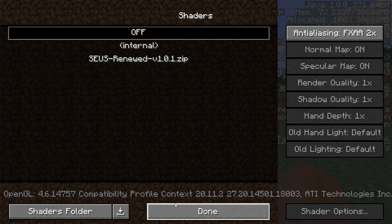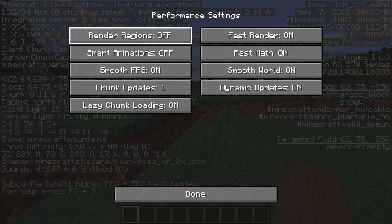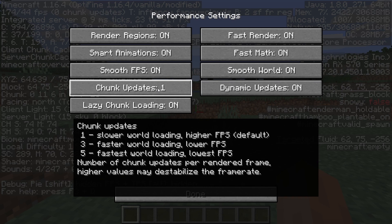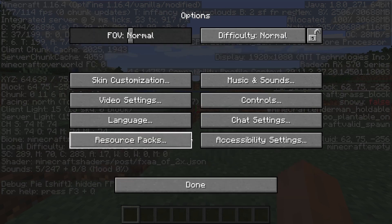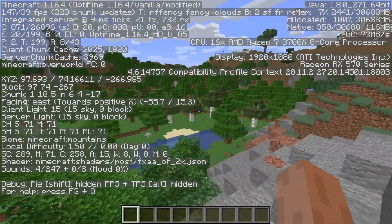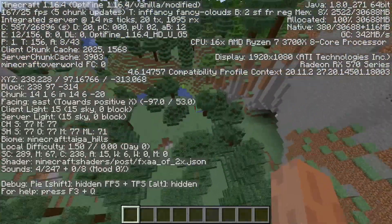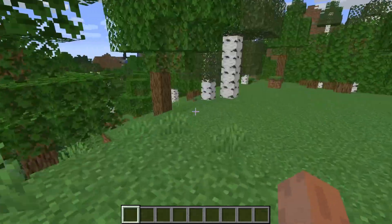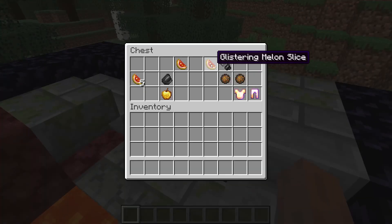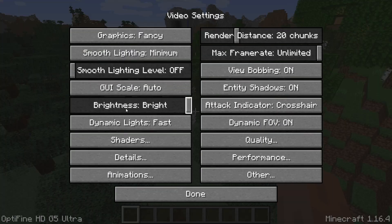With Fancy graphics, Smooth Lighting maximum, and Dynamic Lights Fancy, I'm getting 70 to 90 frames. Let me test some shaders in a second. I've turned on Smart Animations, Render Regions, and Lazy Chunk Updates — still getting 172, 160 frames. This is still pretty good. Going quickly around the map I'm getting 145 to 162 frames. It seems more stable now and I'm not getting any issues, averaging around 150 frames.